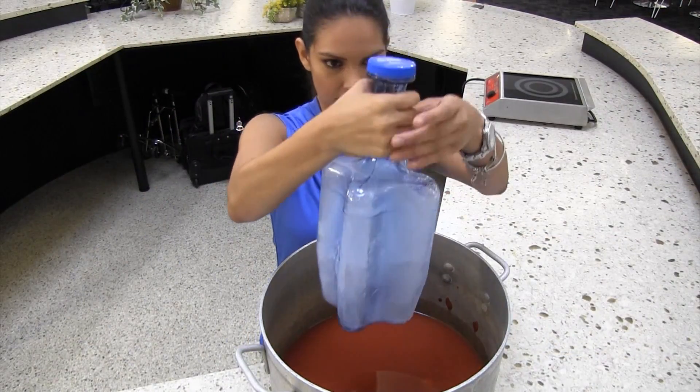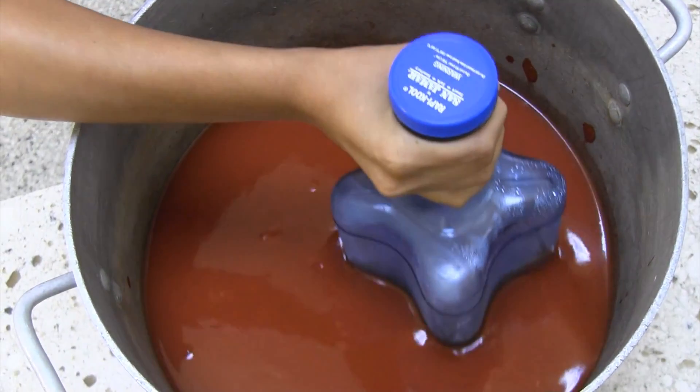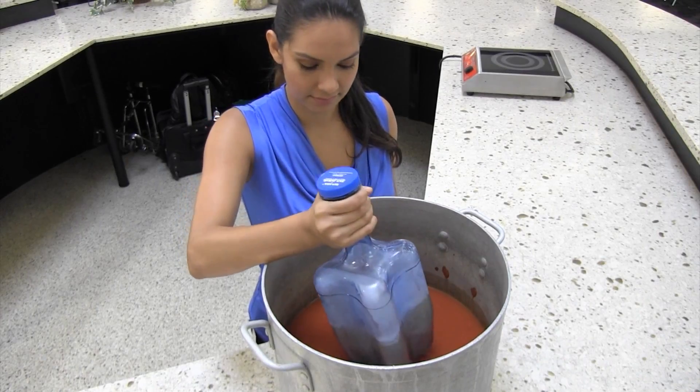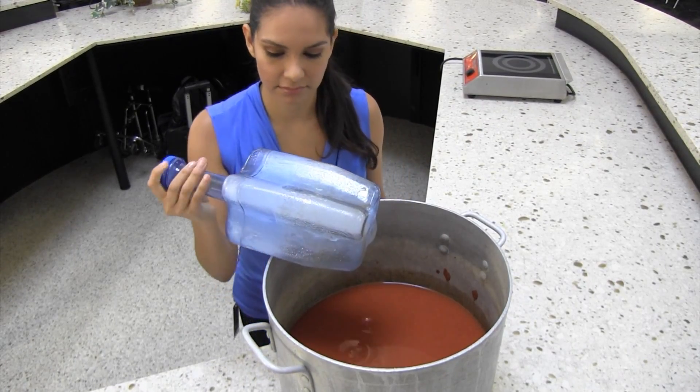Once the food has cooled to 135 degrees Fahrenheit, insert the chill stick and stir the food every 15 to 30 minutes for even cooling. Make sure to only use your chill stick as long as it remains frozen. Once the ice inside the chill stick melts, replace it with another frozen chill stick.